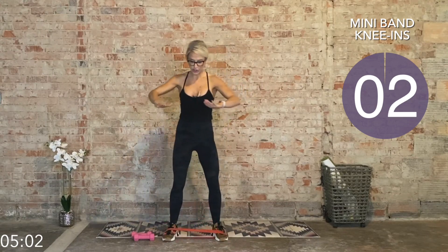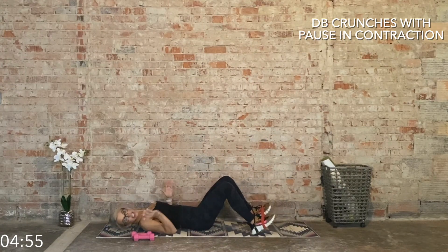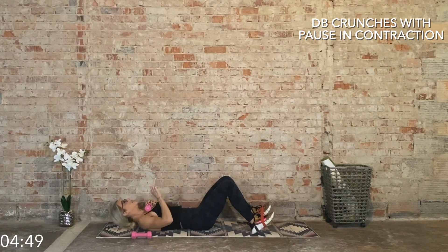Three, two, and one — we're going to crunches. Leave the band right where it is and press into the band. Place a dumbbell on your chest. We go for crunches: one count up, slow and steady on the way down. Let's go.